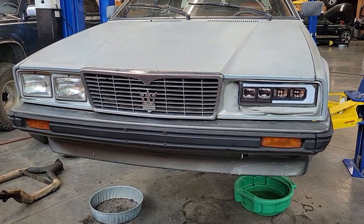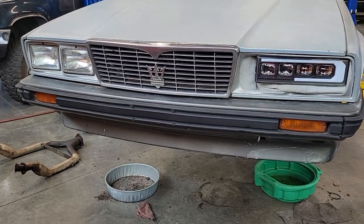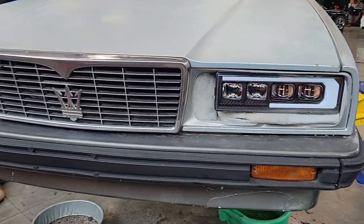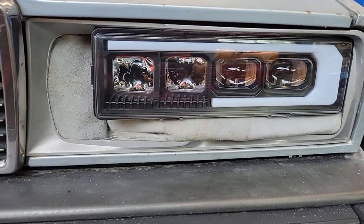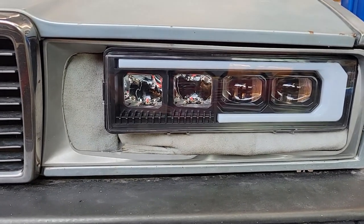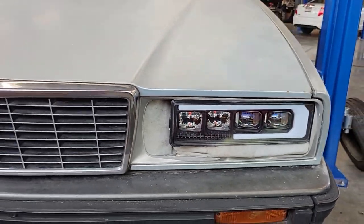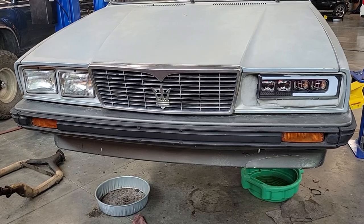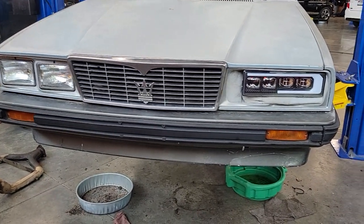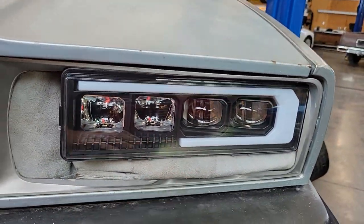Another quick update on the Biterbo project. I have installed an LED headlight — it's actually supposed to be for an '88 to '98 Chevy 1500 Silverado GMC, and I think it looks pretty good on the Maserati. It's a huge light output increase.